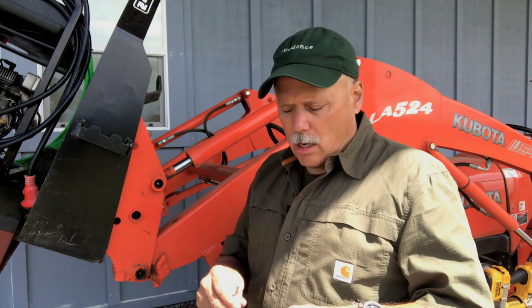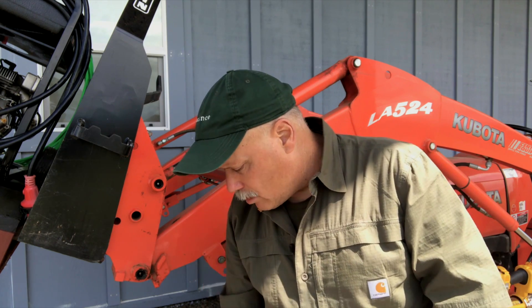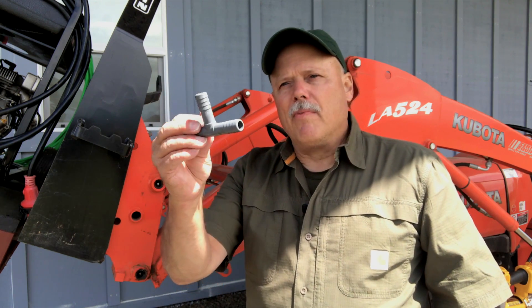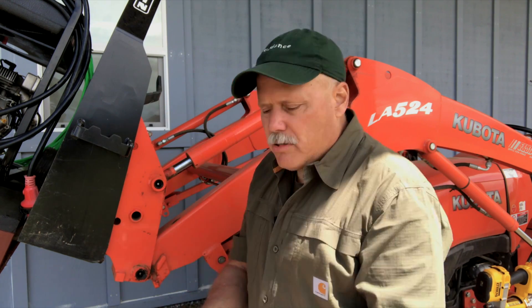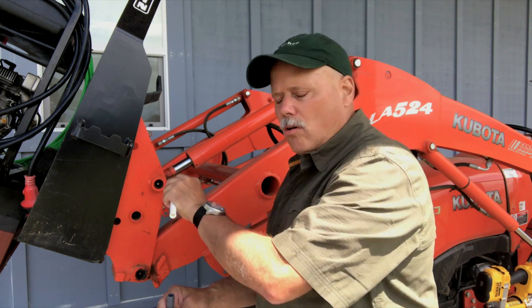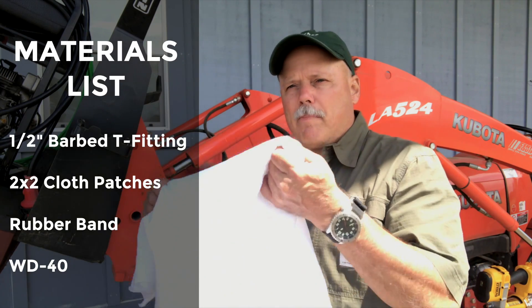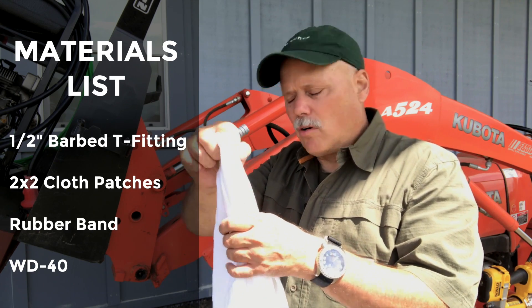Well, I was replacing a Zerk fitting on the tail wheel on my brush hog, and I was holding this T-handle. I thought we could take that tip one step further by making a T-handle. I happened to be in the tractor supply store — my favorite store is Coastal — and I came upon this T-barb fitting. It is almost the exact same size as the half-inch PEX tubing I was using. If you take a piece of cloth and put it over the end of that T-fitting, now you've got a nice little device.